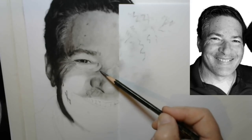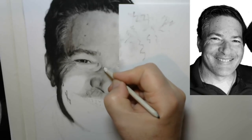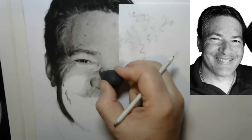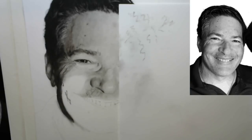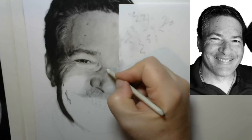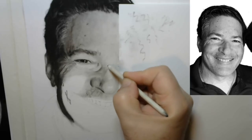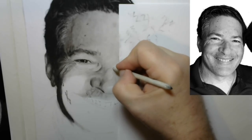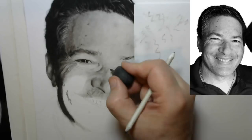I'm adding more graphite — I believe I was using a 9B or 10B graphite pencil — and now pushing it around with the paper blender, blending it up over the nose, with minor adjustments using the kneaded eraser as needed. You'll want to get used to using all three major tools: your pencil, your kneaded eraser, and your paper blender, whenever you're drawing for realism. I find this is a very simple, soothing, comfortable approach — you just keep moving things around with your paper blender and you can start seeing shapes develop that match the reference photo.